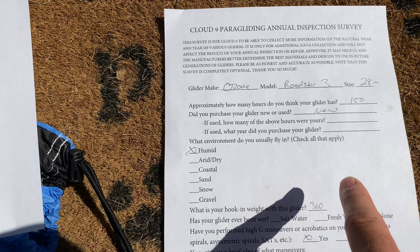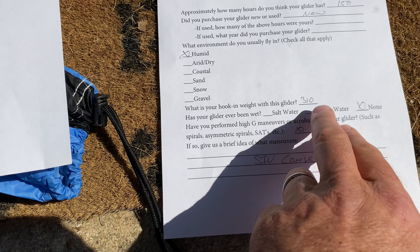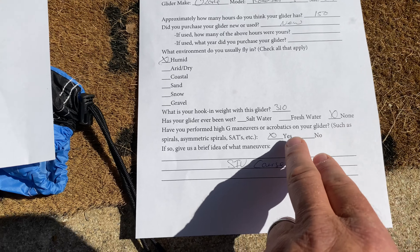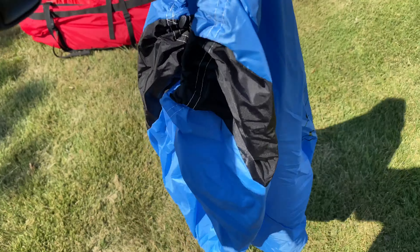It has about 150 hours on it. I've only been flying for 10 months, I got it new. I fly in humid conditions, my hook-in weight all-up is about 310. It's never been dunked in any type of water at all, and yes, I've been to an SIV course, so I hit yes on that.